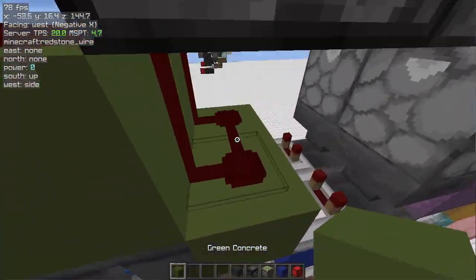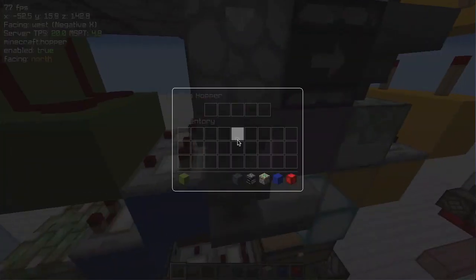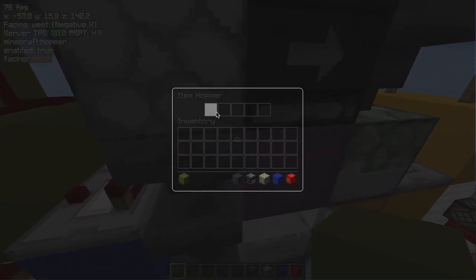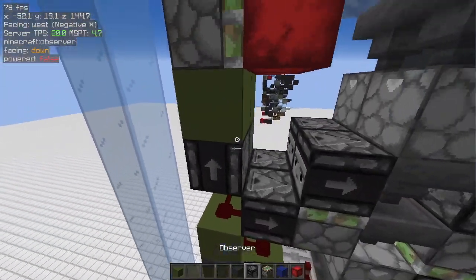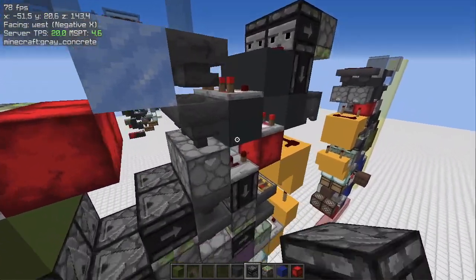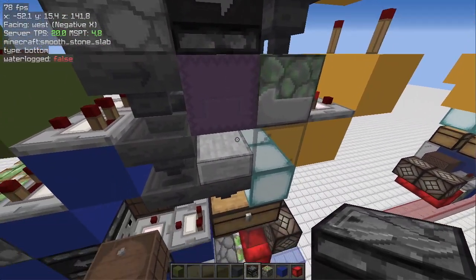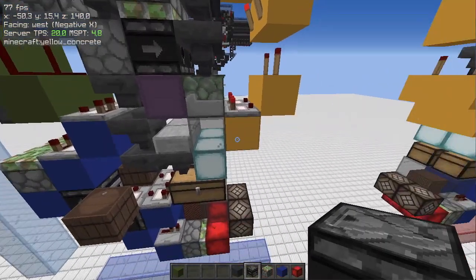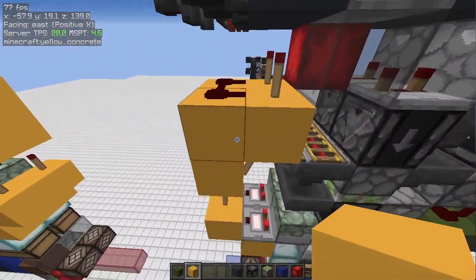Now we have the green circuit, which is just like a normal shulker box loader circuit. When we have 23 items inside here, this redstone dust turns on, locks this hopper, and breaks and replaces the shulker here. Now the last circuit is the yellow one.